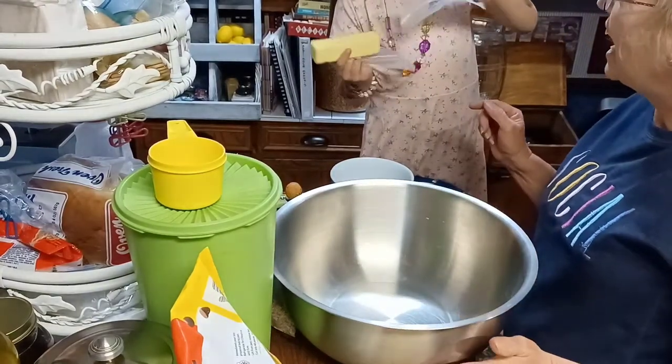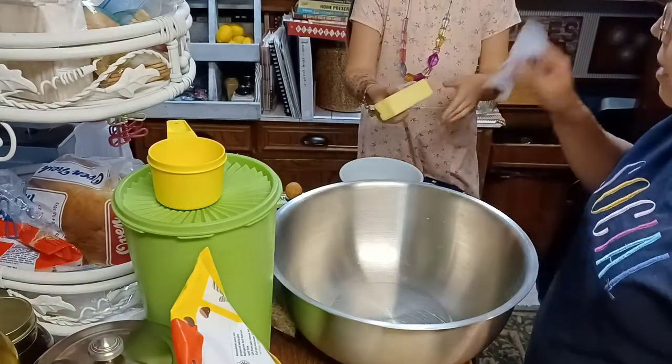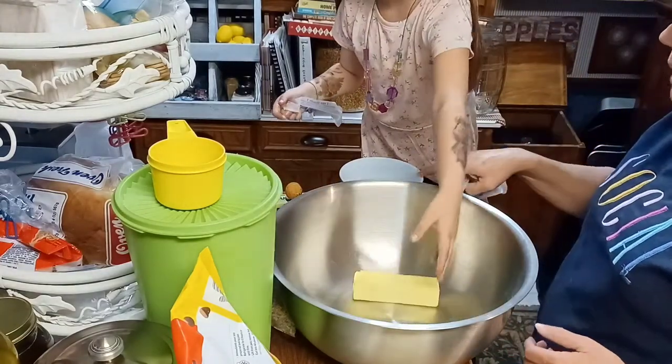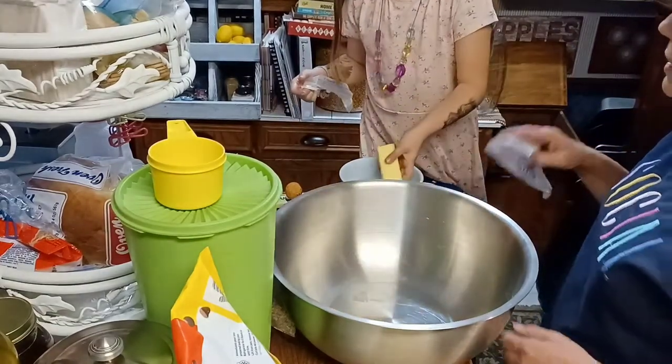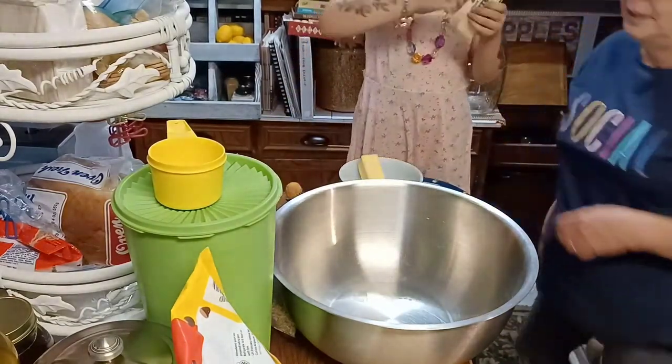Oh my gosh, this butter is so slippery. Ellie's going to open the butter. This butter is so slippery. Put it in the bowl — not that bowl. We've got to warm it. You have to soften the butter.